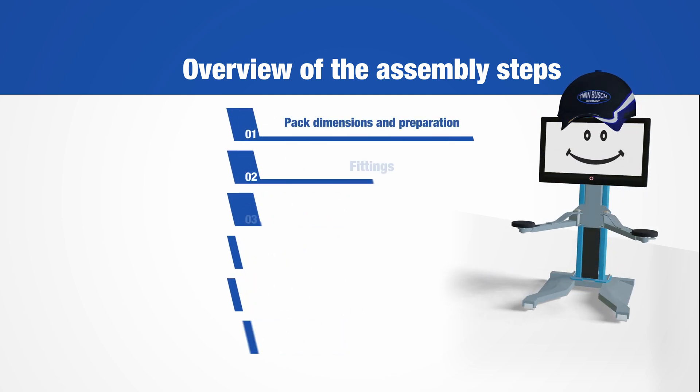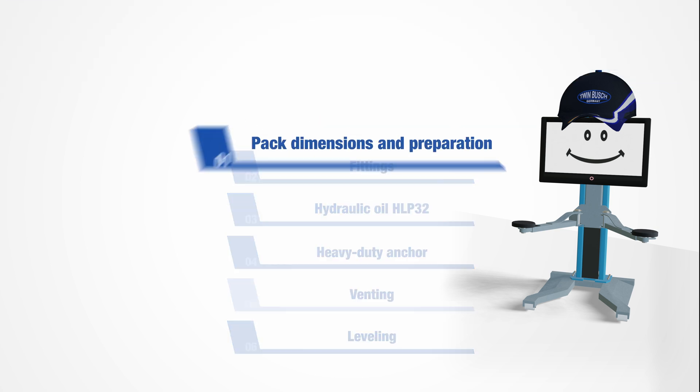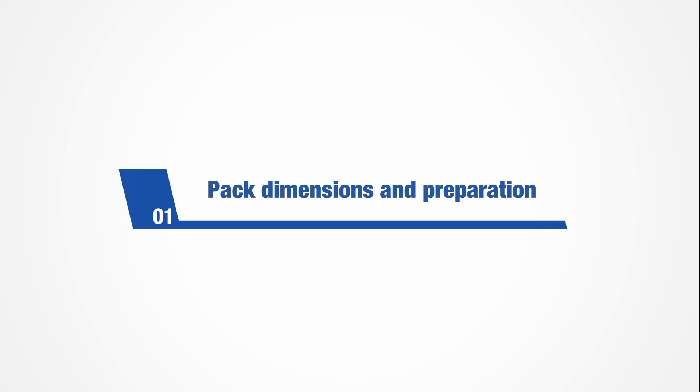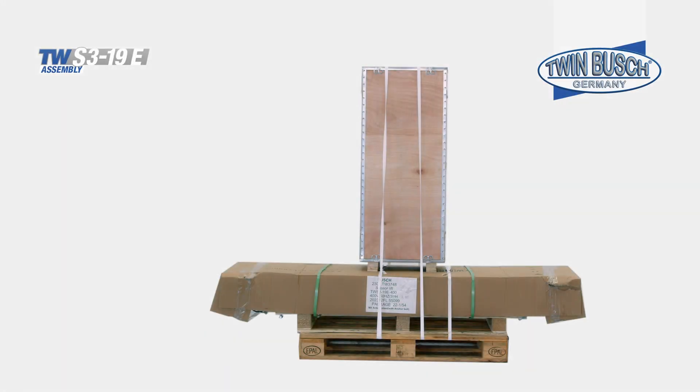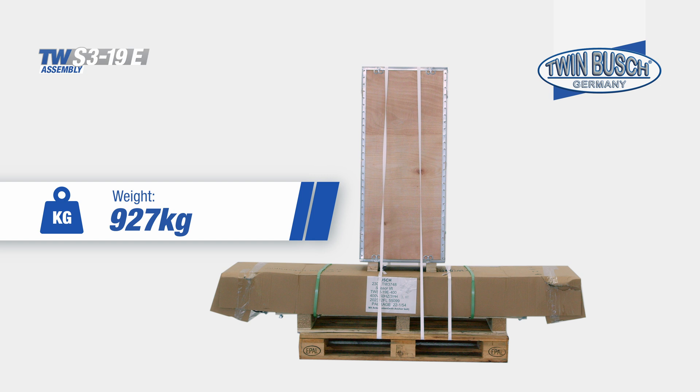Today we will show you how to set up your TW S3-19E from Twin Busch. Your TW S3-19E is supplied in a single package. The dimensions are: width 216 cm, height 169 cm, depth 80 cm, and weight 927 kg.